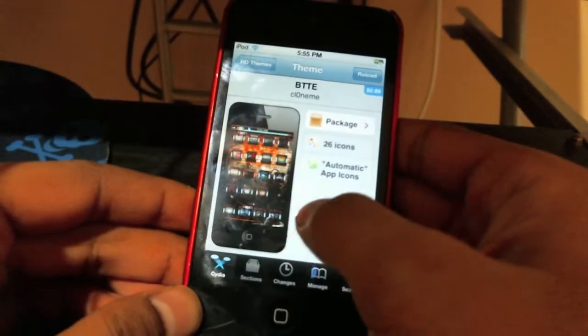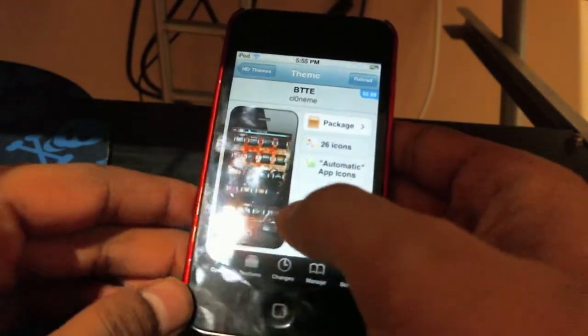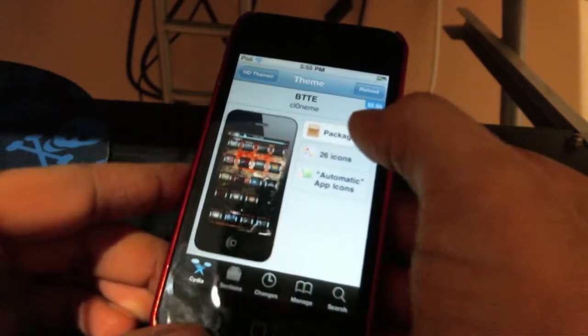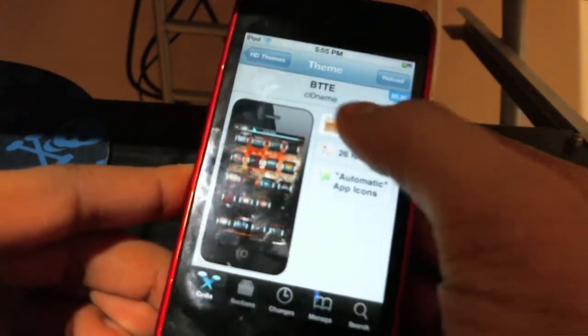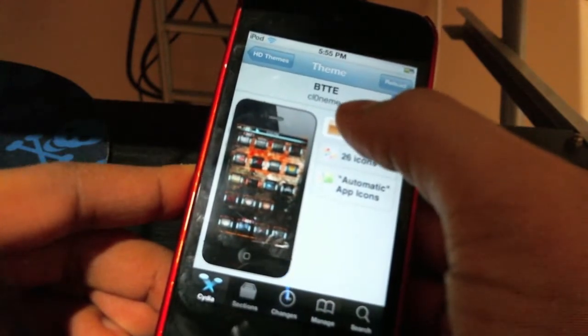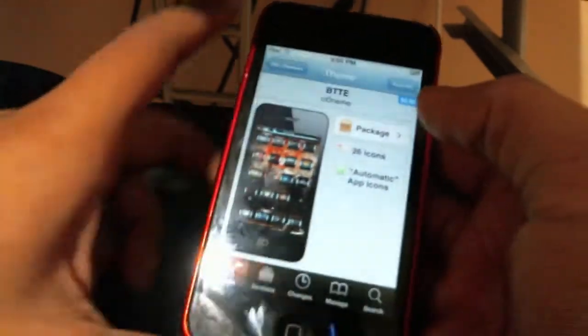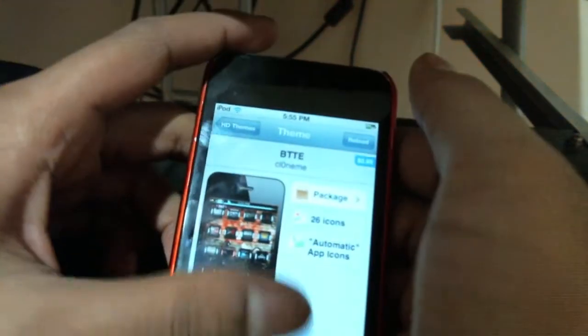Hey, what's up guys? Algebra24 here and today in this video I'll be showing you guys this theme called BTTE, and this theme is made by CIO or something like that. This theme is for 99 cents in Cydia, so I'll be doing a review on this theme.